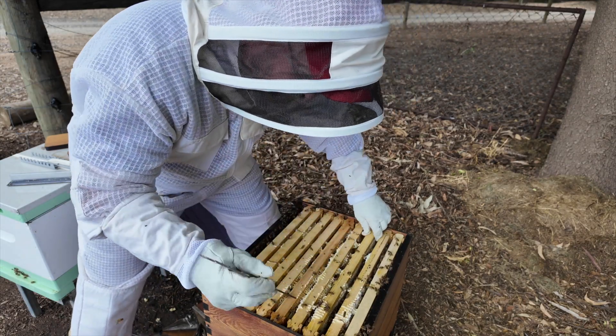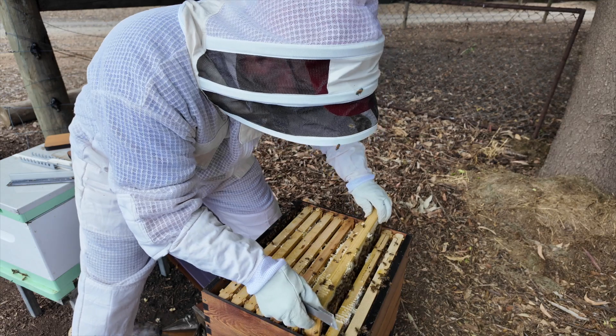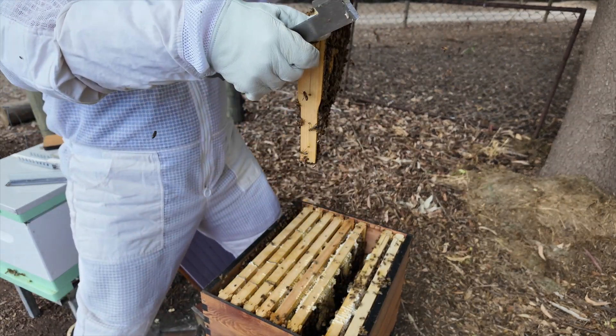That capped queen cell — to me that means there's actually a new queen in there. There's another one here too.